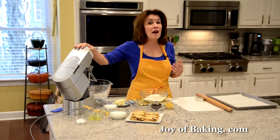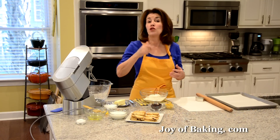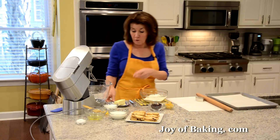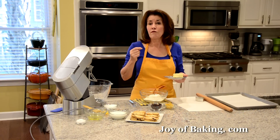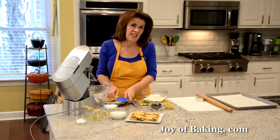For our batter, if you have an electric stand mixer like I have here, use your paddle attachment. You could use a hand mixer, or really for this batter you could just mix it by hand with a wooden spoon. The first thing you will need is a half a cup — 113 grams — of butter. I'm using unsalted here; have your butter at room temperature. I'm just going to beat it until it's nice and smooth.